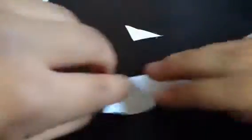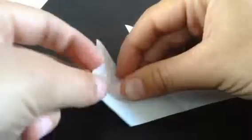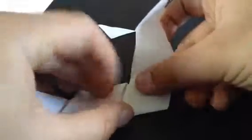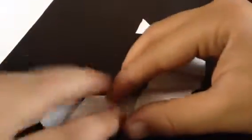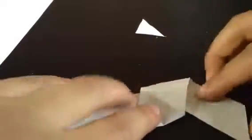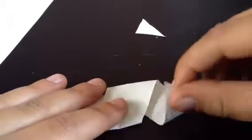Now face it so that this tip is pointing upwards. What you're going to do is fold this behind there, then tilt it in this direction, then fold this back. Then this — it doesn't matter if you're doing backwards folds, just keep going like that all the way to the end.